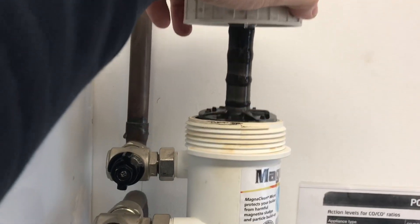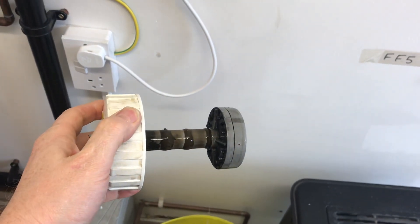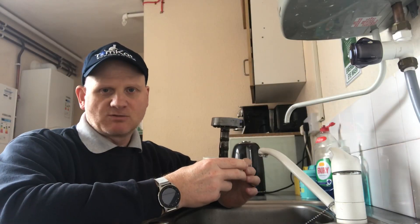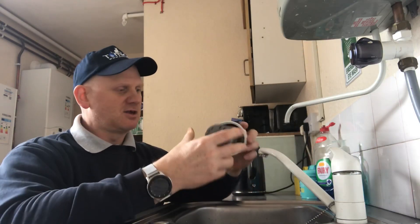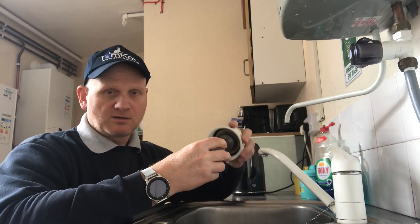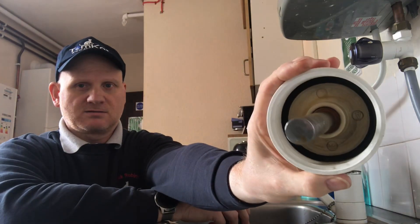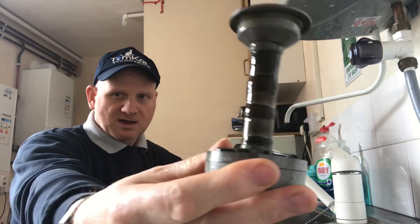We can now see that the filter has actually collected some magnetite off the system. Now we're at the kitchen sink to clean off this magnetite from the filter. You can see the magnetite on there — first thing we need to do is actually remove the magnet. Pull it off and you can see that's the magnet — we'll clean that in a minute. We've now got the magnetite on the body.